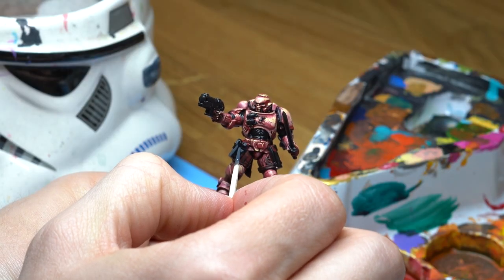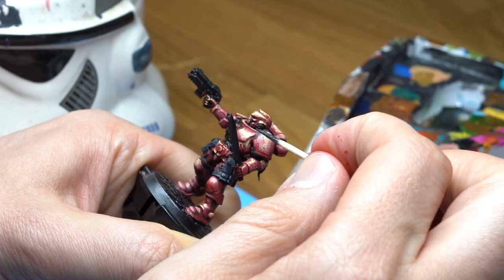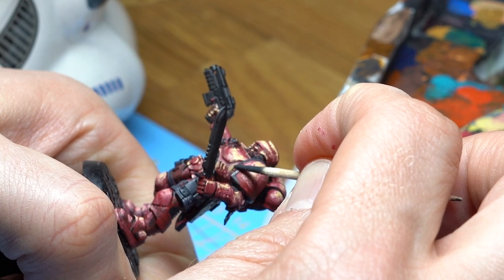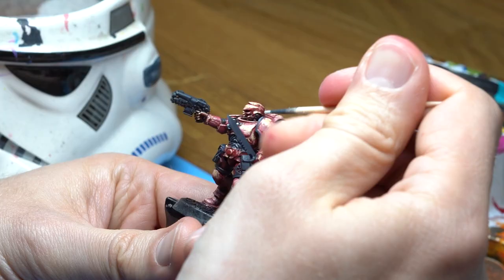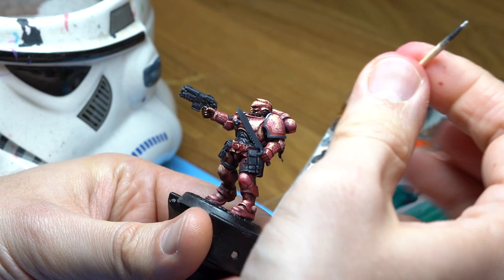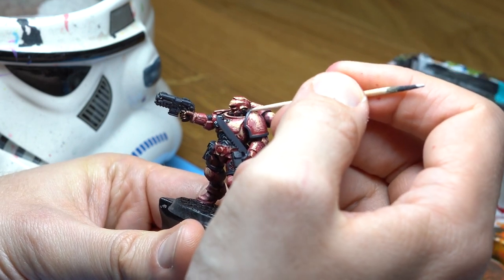I continue with highlighting the black areas with grey. And I have to say, for edge highlights like this, a rigid stick like a toothpick is actually a nice tool. So next time, if there is no Kolinsky sable brush around, use a toothpick. Last step before painting the base is wet blending white to grey and black in the brightest spot of the armor panels.